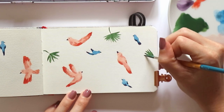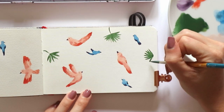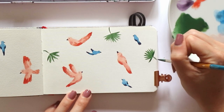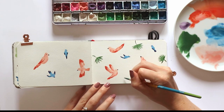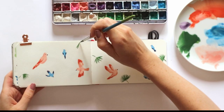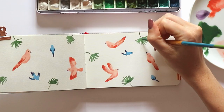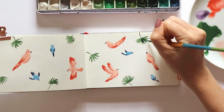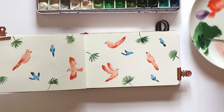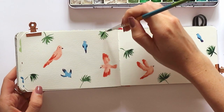Now I'm just going to start adding some botanicals. I'm adding some windmill palms around here just by doing some quick brush strokes. Then I'm going in with a second layer of a darker green to add a bit more depth and dimension to those windmill palms. I always find adding at least two layers really helps make the images pop off the page a little bit more.